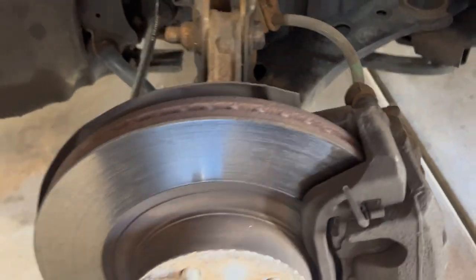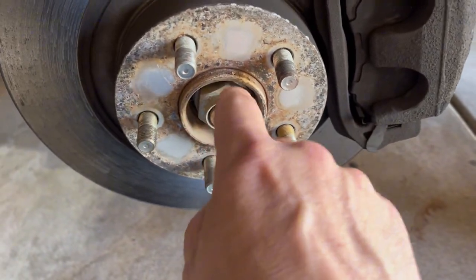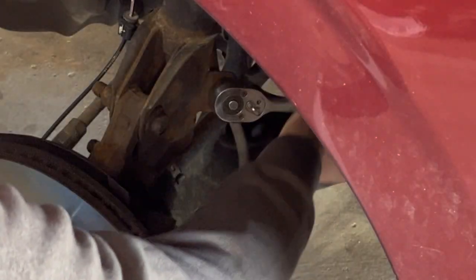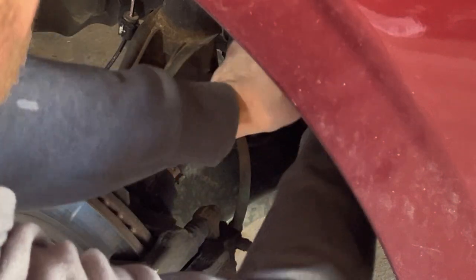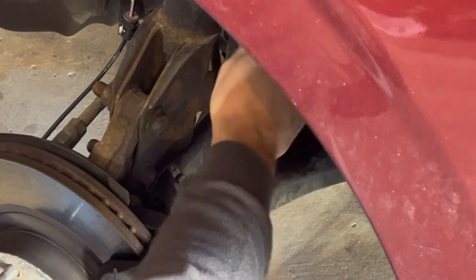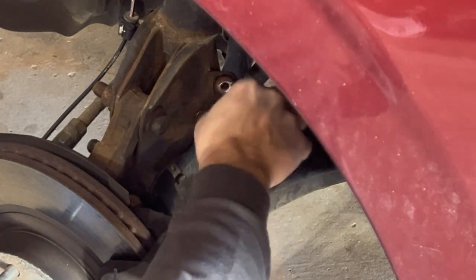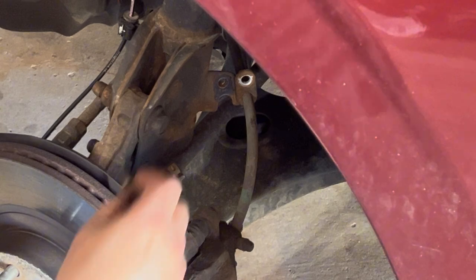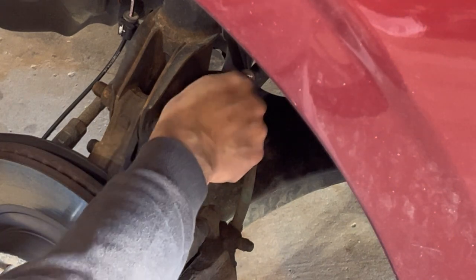Step one, I'm going to take off this bracket here and give us a little more wiggle room with our brake line. Then we'll have to pop off the axle nut. The hose bracket is a 12 millimeter. I'm just going to put this right back in so I don't lose it, forget where it goes.